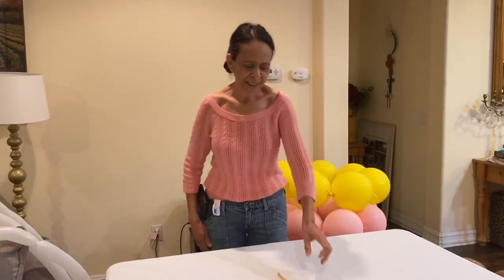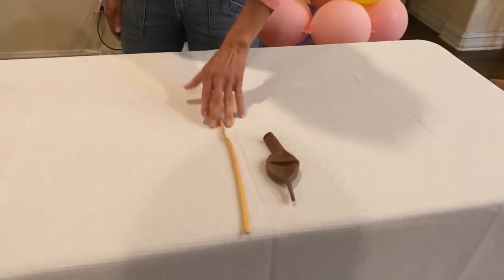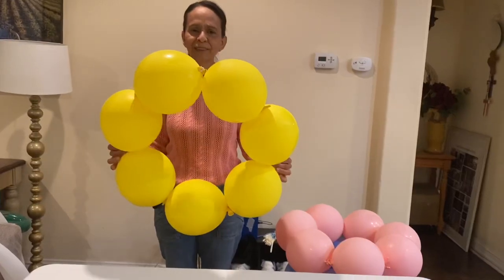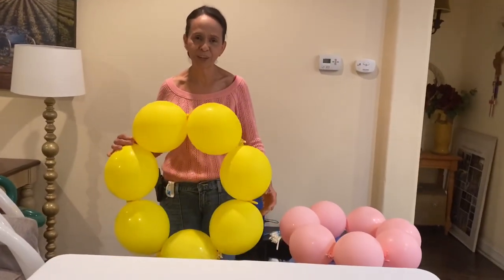Welcome to my channel. Today we're going to be assembling a basket. You will need 12 inch linking balloons and 260 balloons. You will need rings with seven balloons, and if you want the measurements you can buy them from me at balloonartist805.com.